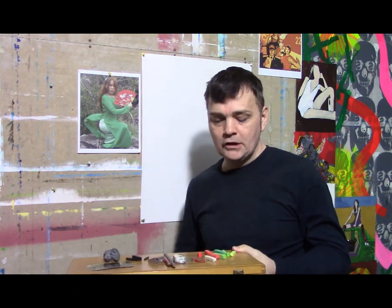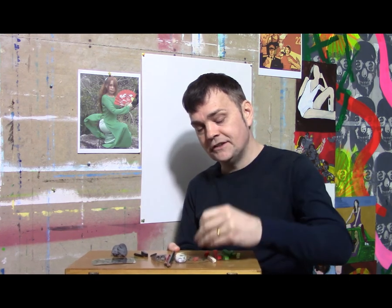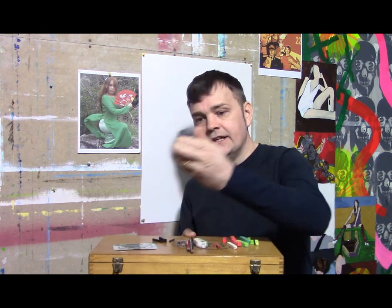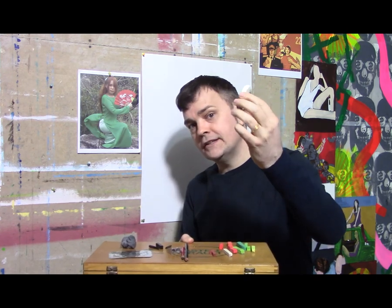The smaller ones are Prismacolor NuPastels, which are actually like Conte crayons — that's what I really like to use. I also sometimes use Conte crayons, like this red Conte crayon right here. Also on the board here is a kneaded eraser, which I sometimes use and often switch out for a Stettler white eraser.